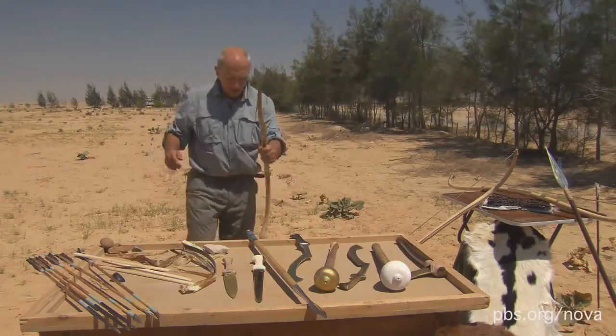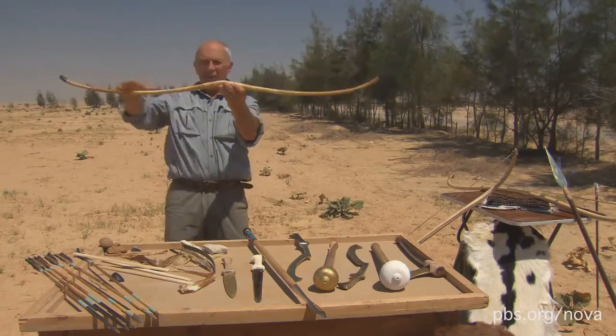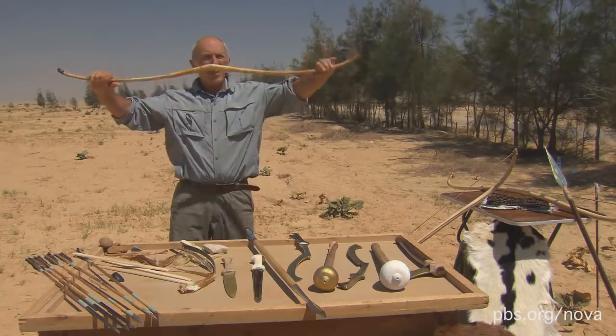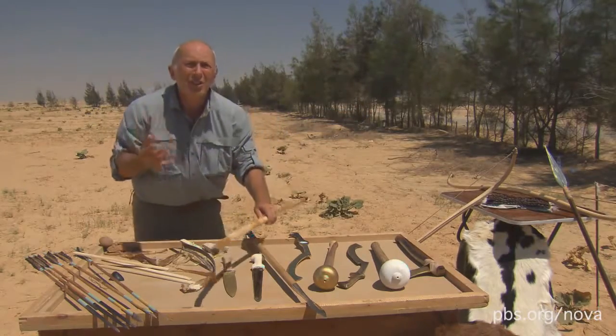When you see this unstrung, you'll see it's a completely different shape — it comes into this sort of flattened W shape. And that means all these materials are pre-stressed, so that when it's pulled back, they are already trying to go that way. So it's a much more efficient spring.